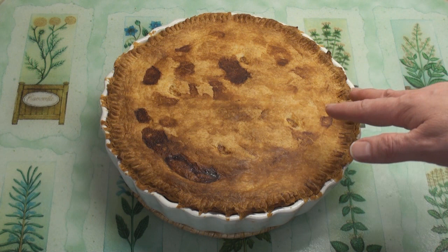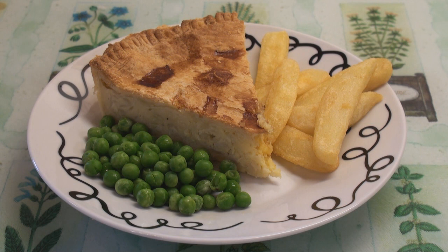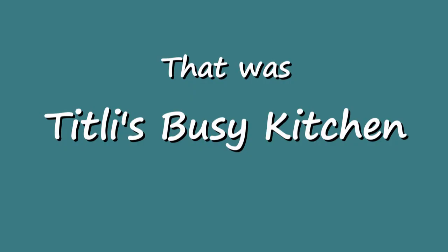Cheese and onion pie. Serve with a few fries, some peas, maybe a salad. Do I have to tell you everything? Cheese and onion pie is such great comfort food. It makes a great supper and it's so quick and easy. Join me next time in Titli's Busy Kitchen with me, Titli Nihan. Until next time, khuda hafiz! Cheers!